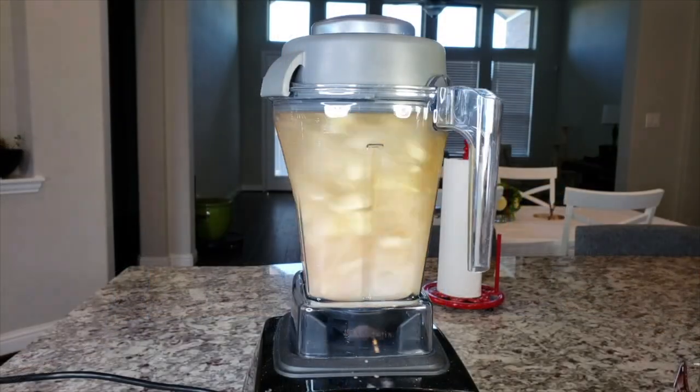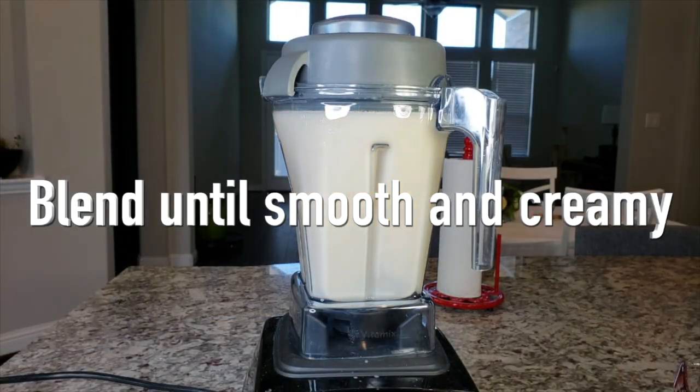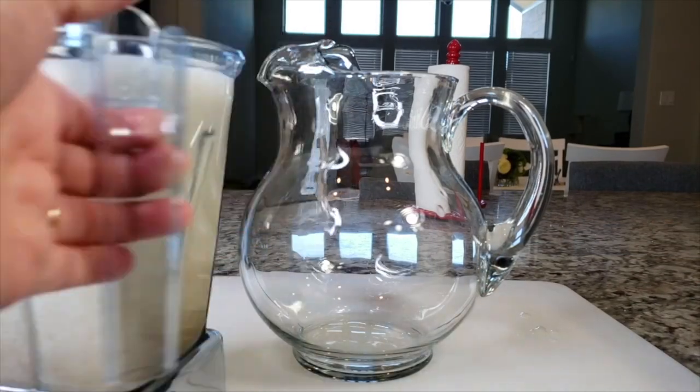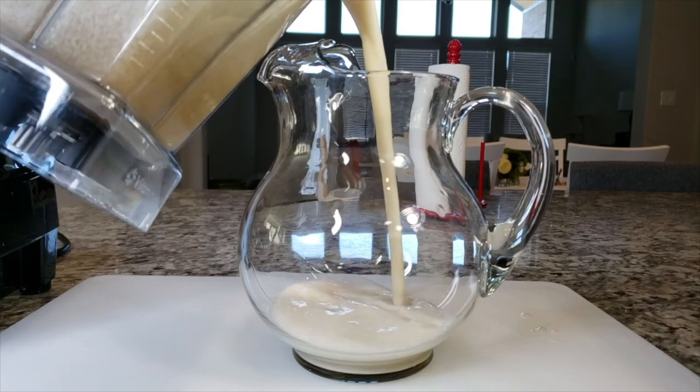Now give it a whirl. You'll want to blend until it's smooth and creamy. Here I'm going to add it to my pitcher. You'll want to use something like a two-quart pitcher or container.